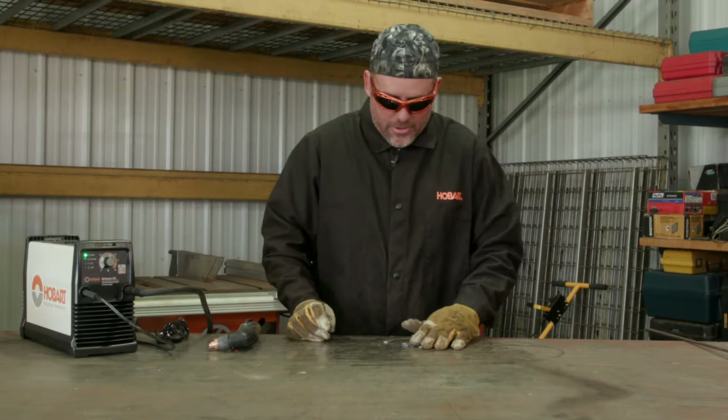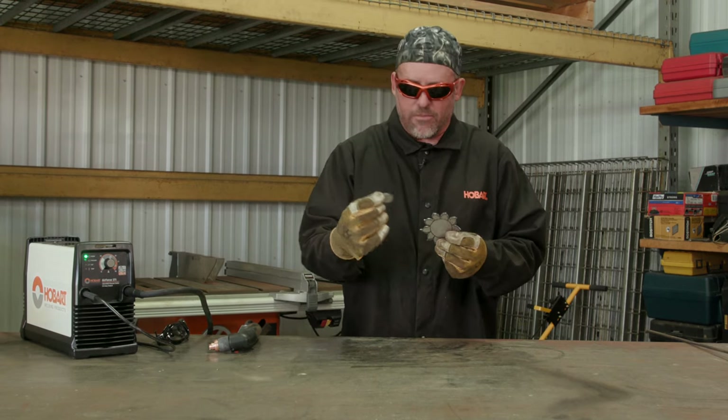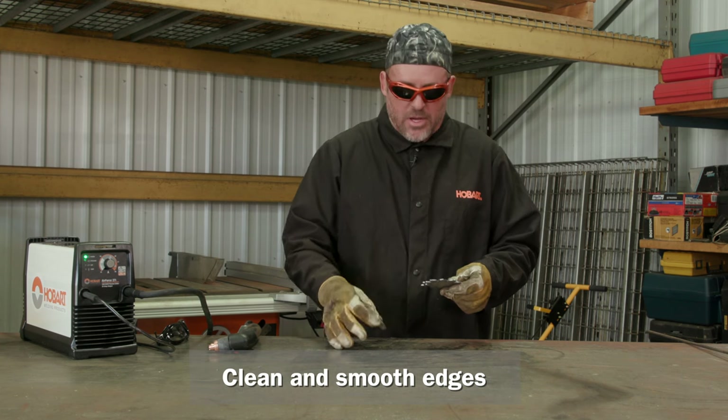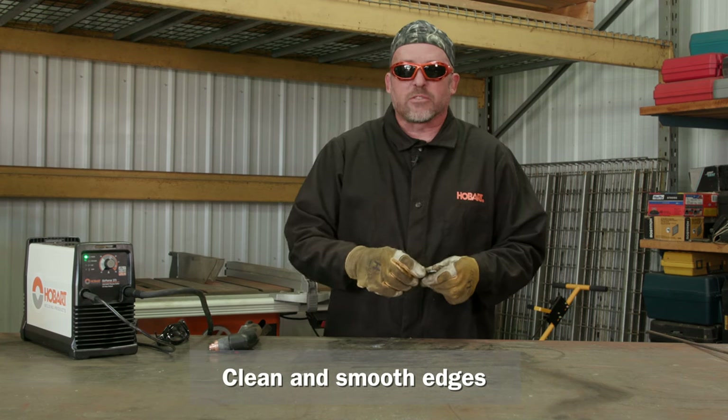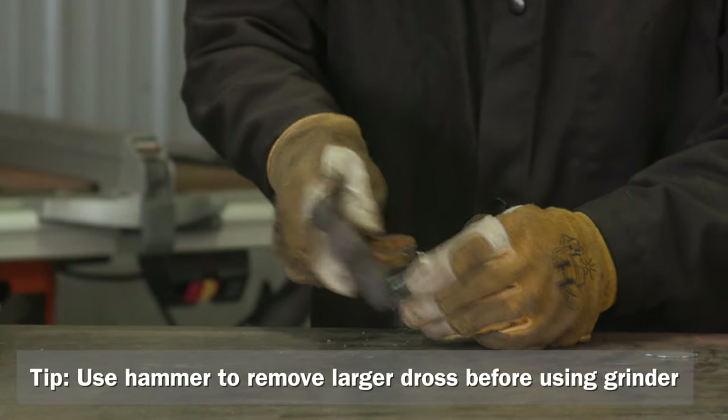So we have our pieces cut out now — just a small flower and one small leaf. We're going to clean those up. I'll use a hammer to knock off some of the larger dross, and then clean up further with the flap wheel on my grinder.